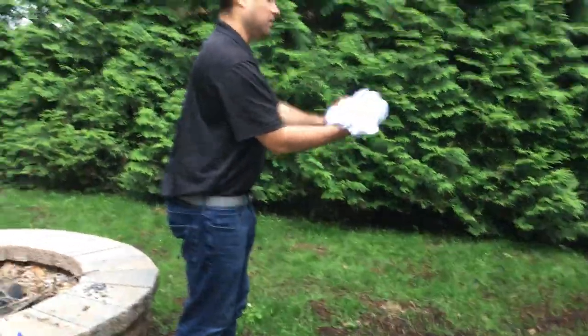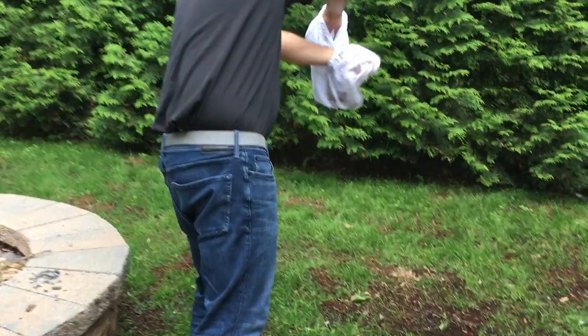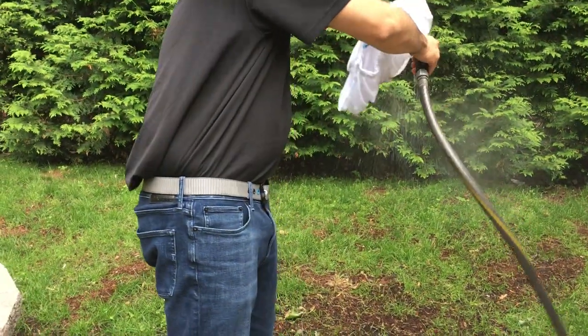The first thing we'll do is turn it inside out. You just want to get some of the larger stuff off the bag. Next, take your hose and rinse it off.